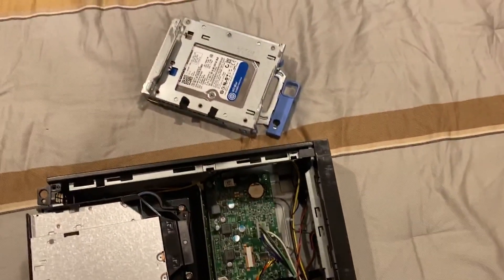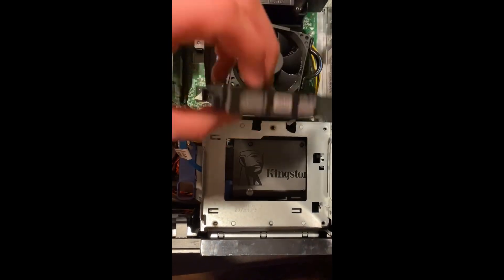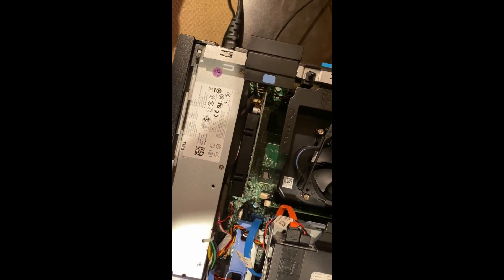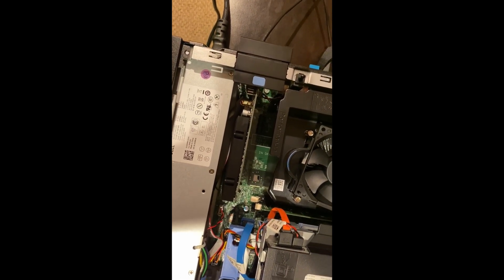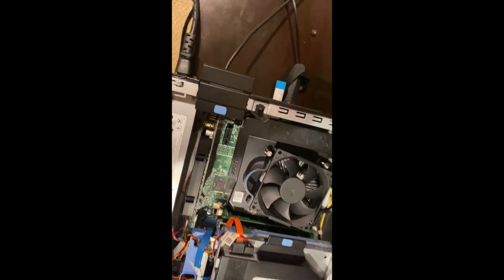I'm going to take our Kingston SSD, get it installed, and reinstall Windows. Got the Kingston SSD in there, just putting the DVD drive back into place. Right now I have a GeForce 8400 in here — a roughly $10 graphics card, single slot — just so we can get into the ACMI and boot Windows 10 to get everything set up.